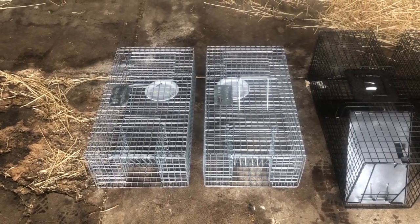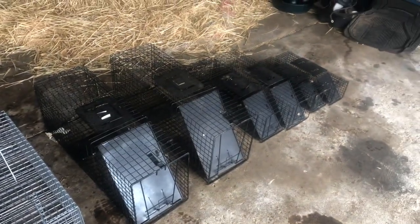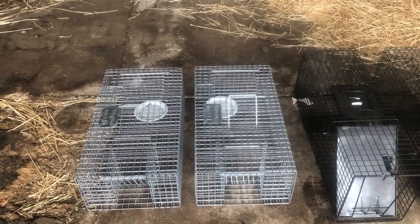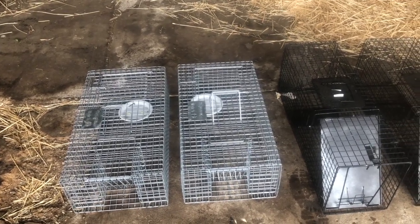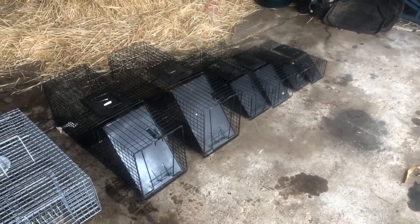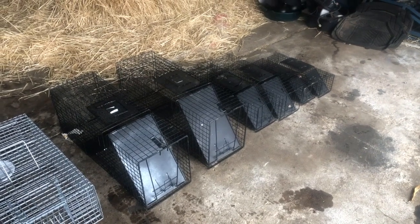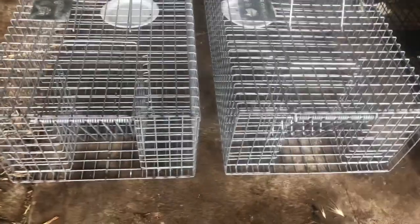Just gonna make a small video on some of these cage traps - just a real brief overview, because I want to make some longer ones later on about each type and maybe showing what animals I've trapped in these ones before.